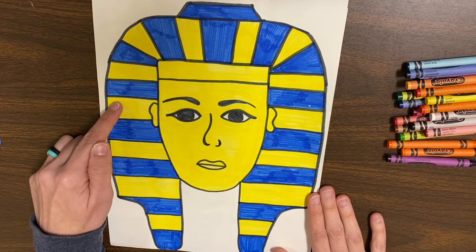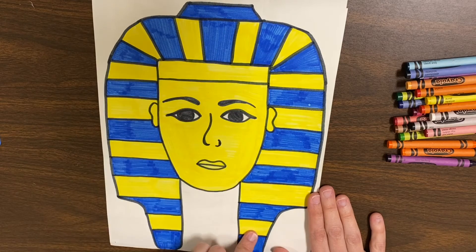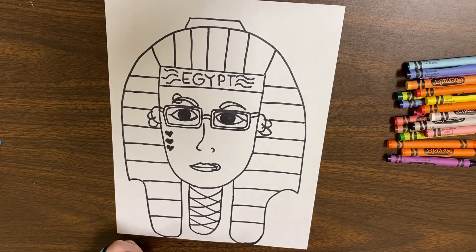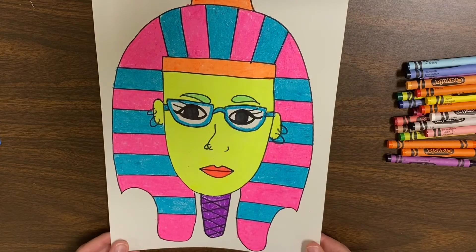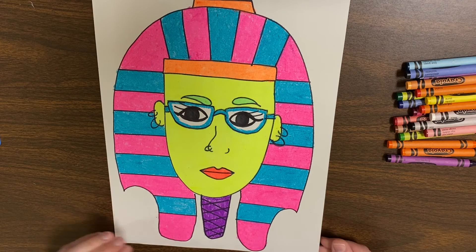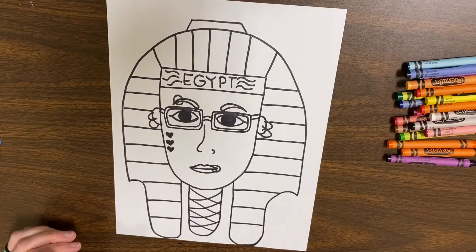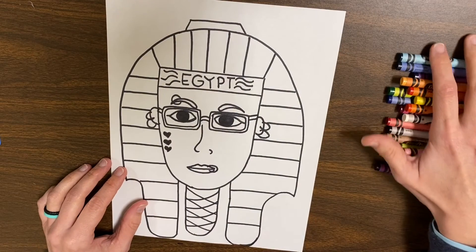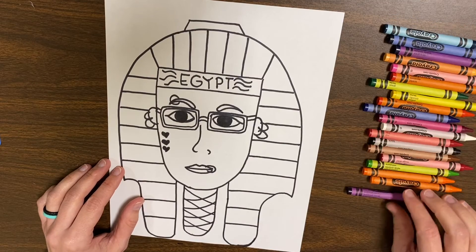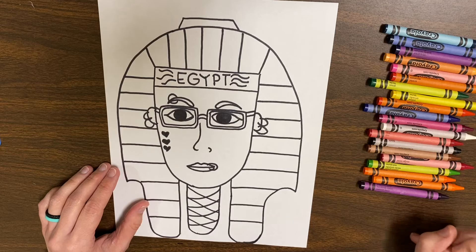It would be a color pattern — you would go blue, yellow, blue, yellow the whole way around the hat. And if you want to make it more of a funky Pharaoh, you can use whatever colors you have. This just happens to be all neon colors, so if you have neon colors you can use those also. I'm just going to be using crayons. You can use crayons, colored pencils, markers, oil pastels — whatever you want to do.